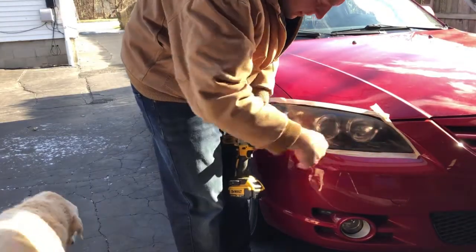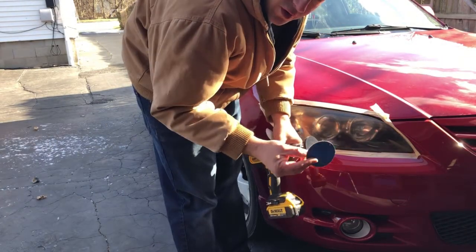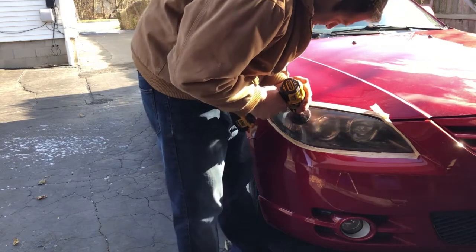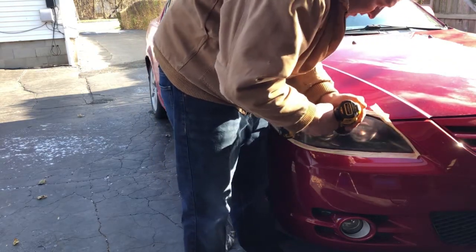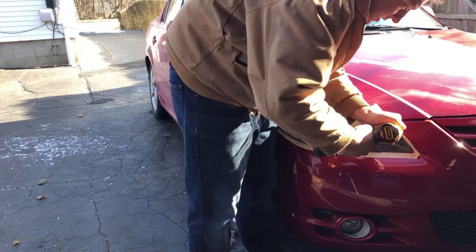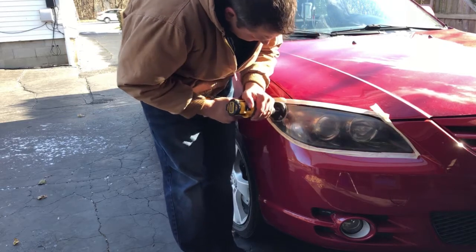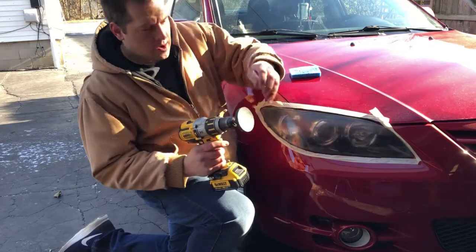Now that we're done sanding with the 500 grit, switch to the 800 grit. You only have two per lens with the kit. Put the 800 grit on and start sanding — keep it nice, light, and smooth until you start getting those 500-grit scratches out. As you can see, it comes along very nicely.